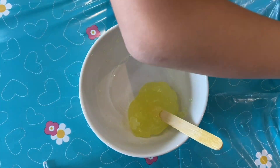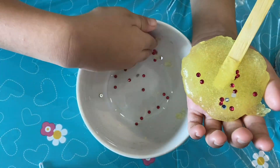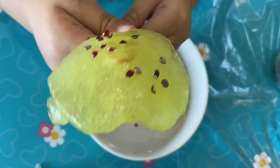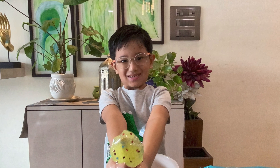I am making ice cream slime. Yippee, it's ready!